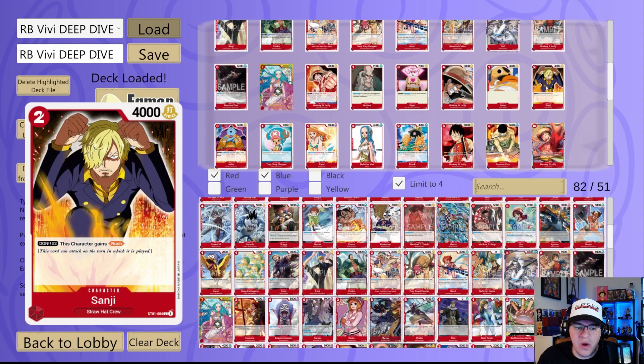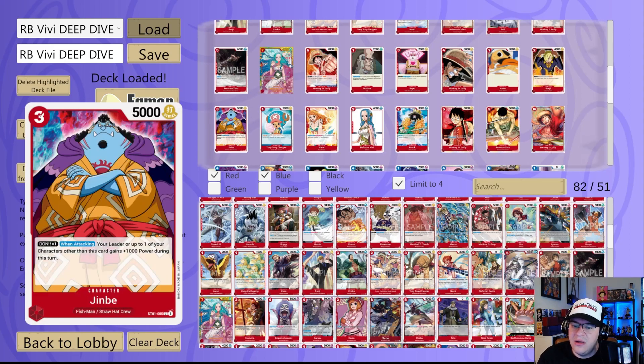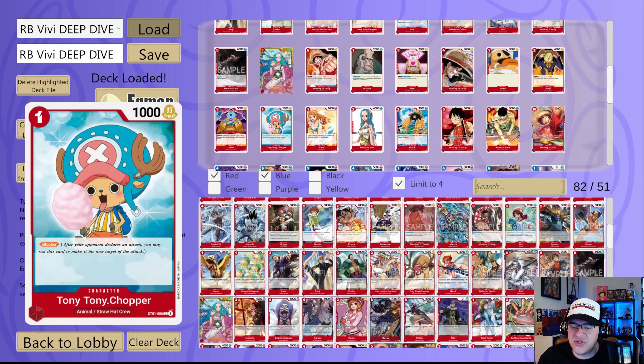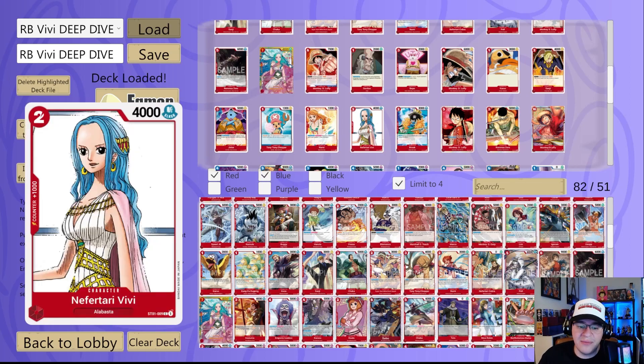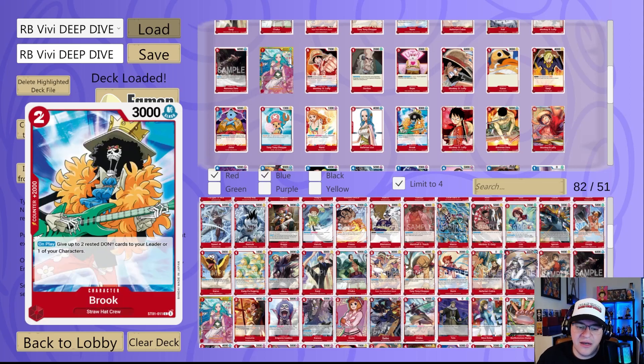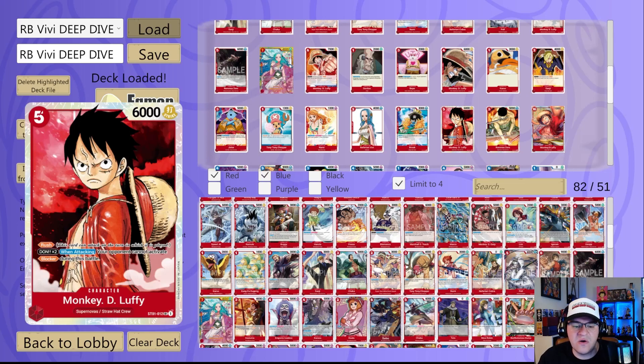Sanji from ST01 is a two drop 4K that could gain Rush — pretty good. Jimbei is actually a really solid option in this deck because you can easily give it Rush and it has 5K attack, and when attacking your leader or up to one of your other characters gains 1000 power during this turn — kind of slept on honestly. One cost Chopper blocker is always good. The Don-attached Nami is a solid option to get maximum Don usage — if you're using the ability to draw and give Rush you can also use those Don for extra value. The two cost 4K Vivi is just another option to give Rush. Two cost 2K Brook for Don usage and searchability. And of course Rush Luffy — absolutely broken in any red deck.